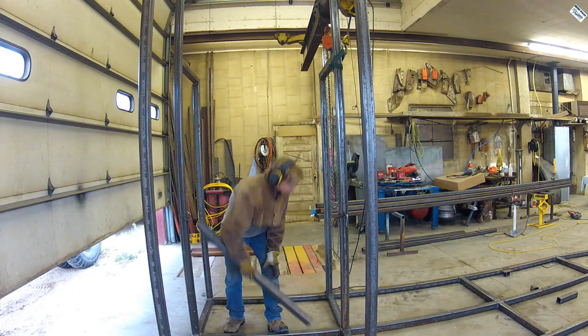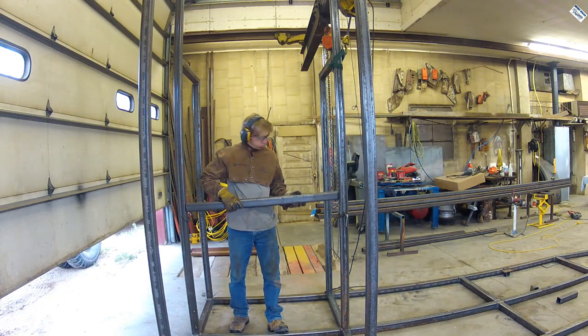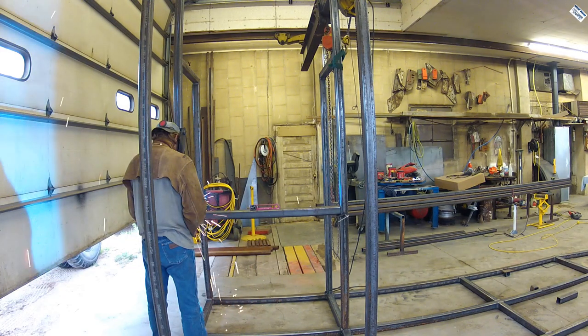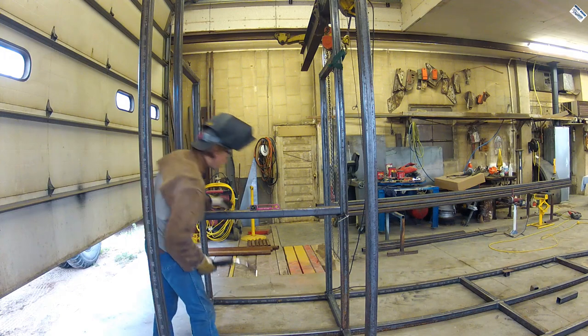Since these two are so tall, I decided to go ahead and put in the cross member to keep them from wiggling around so much. And also the cool morning didn't last very long — it hit 102 right after lunch. Not fun.